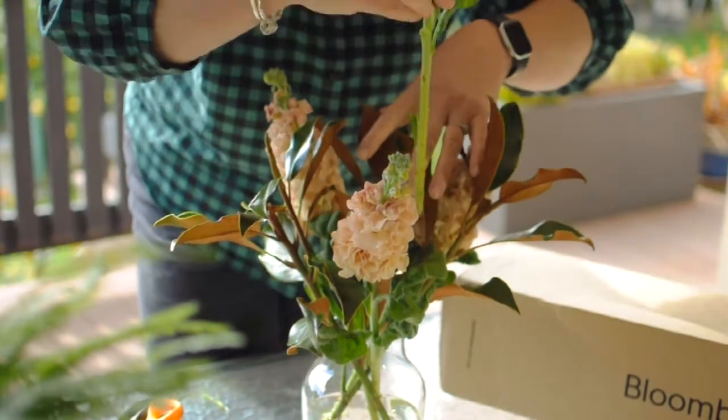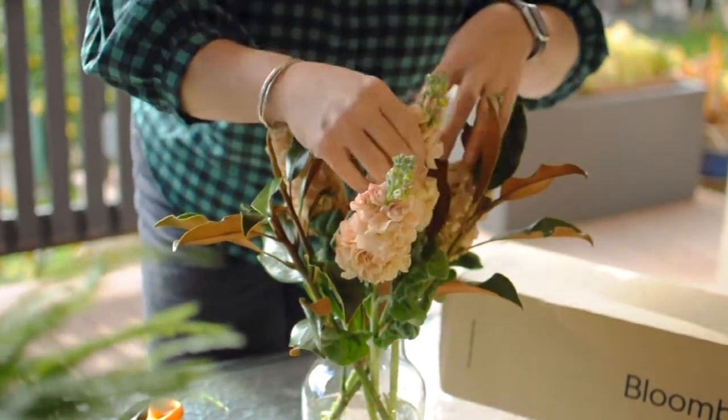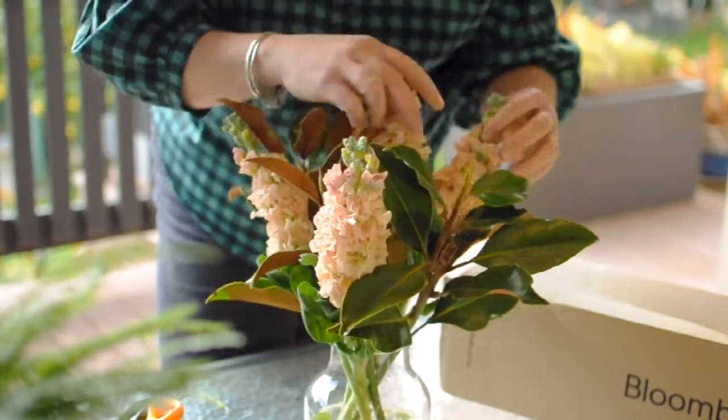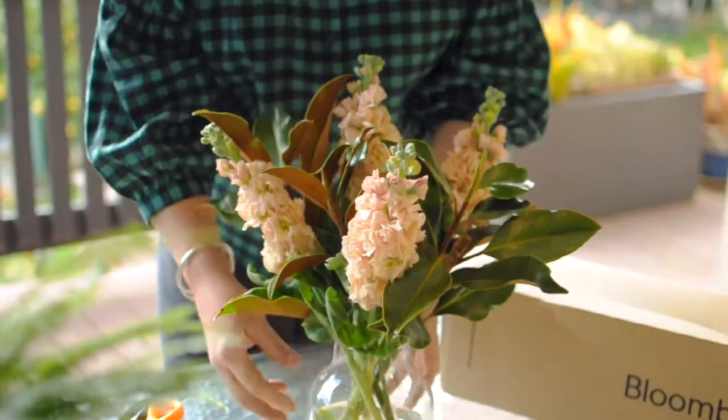They smell delicious. Give your vase a little turn — it'll just make your arrangement a little bit more symmetrical if you're building it.